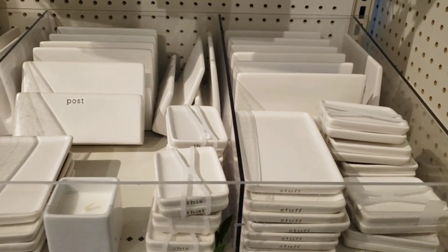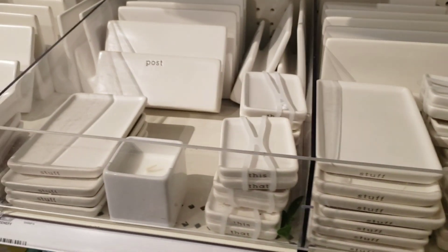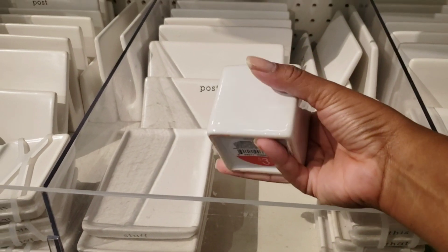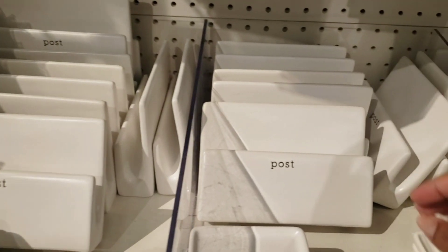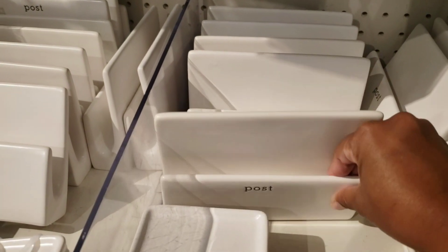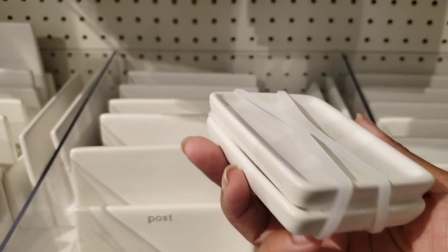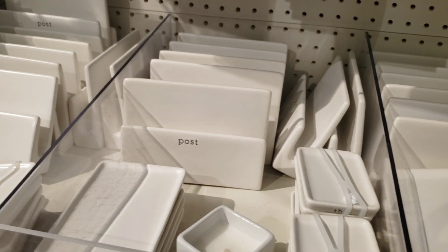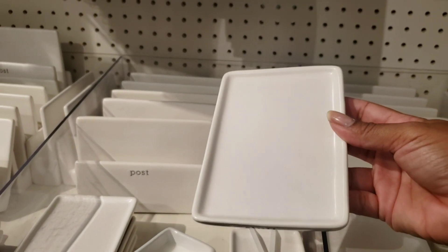On the other side, we see some teacher things, and I love these Rae Dunn inspired pieces that I think are perfect for organizing things on your craft desk. This is a candle, but they have this one that says 'post,' which I think is a letter holder, but you can put your six-by-six or six-by-eight paper to store some stuff on your desk that you're currently using. They also have a bigger one that says 'stuff' that I think is perfect for holding die cut pieces.